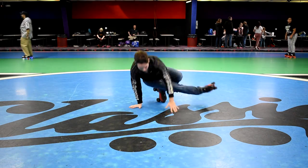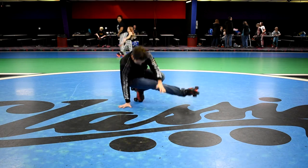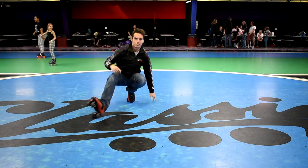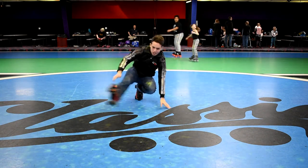Howdy everybody, it's Jensen back at it again with the classic skate crew. We've got another jam skating tutorial for you and this one is called the coffee grinder. So without further ado, let's get right on into the tutorial.